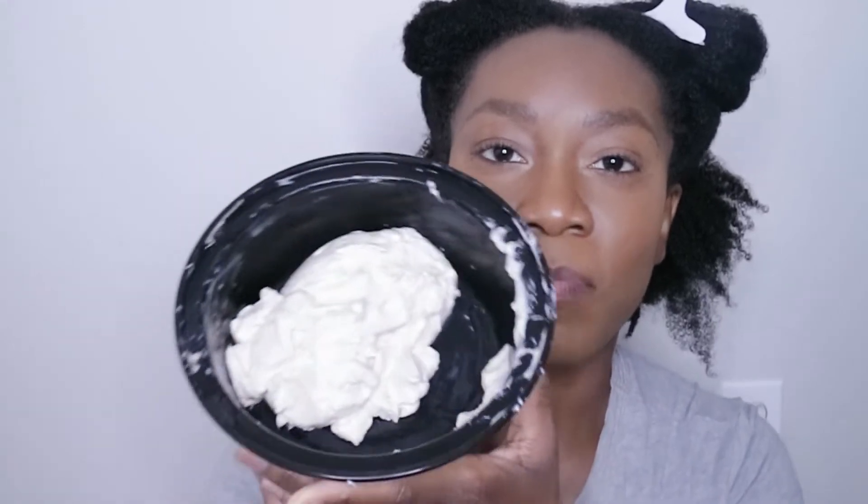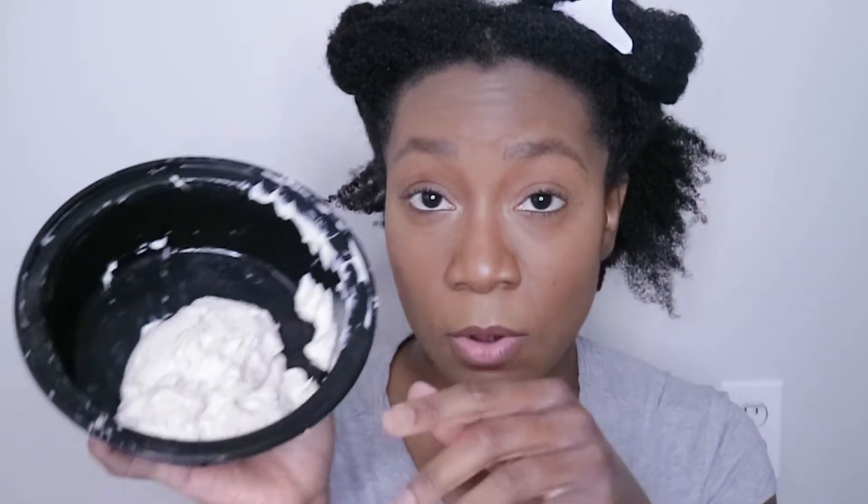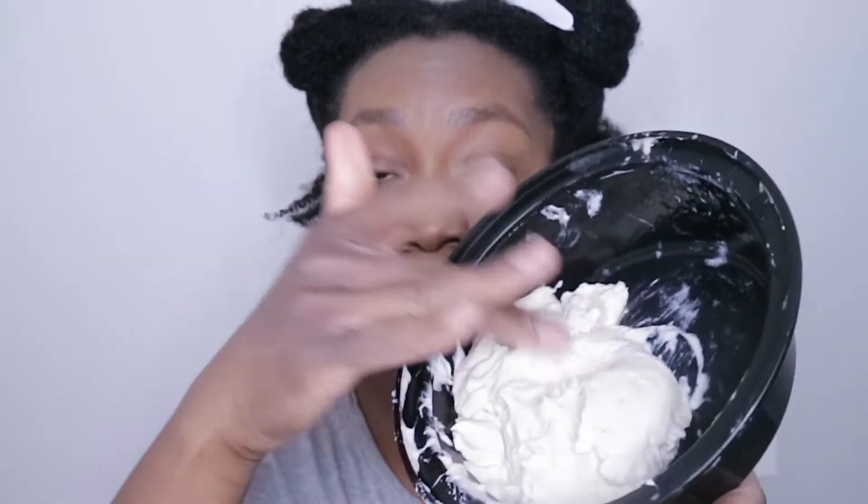I am back. I washed my hair, conditioned, and took out the twists. Look at this hair. In this bowl, I blended aloe vera, the deep conditioner that I showed you, some extra regular Aussie Moist conditioner, and some apricot oil. It's like a thick soufflé-like thing. We can grab the texture from that shot — but it smells really good.